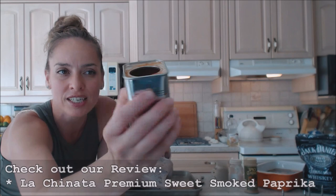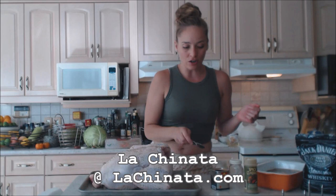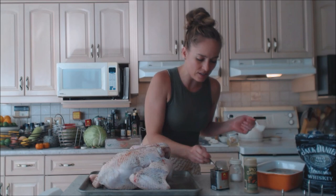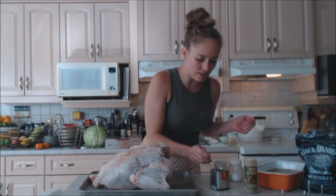I'm using a sweet smoked paprika today — this is from La Chinata. Make sure you check out our review of this; it's their premium blend of sweet smoked paprika. Check them out online at lachinata.com. I'm just going to take a little teaspoon and very lightly dust this bird. It's going to be smoky and delicious.